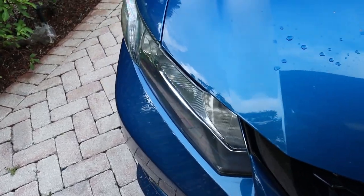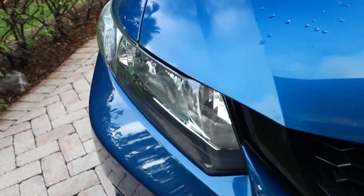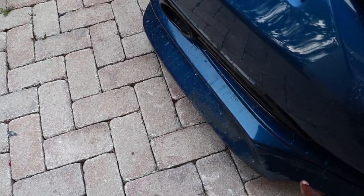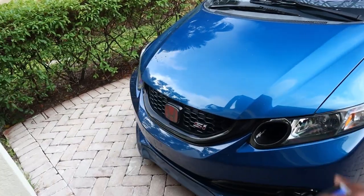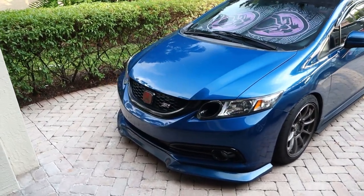You can see how dope the headlights look. I wish I had before pictures — well I do have a before picture, I shot it before the video to show you guys the difference. Look at that — Dusty looking good again. I just gotta get my lip fixed. I'm thinking about just buying a whole different lip and painting it, because sanding it off would make me mad, so I'll probably just buy a brand new lip and swap them out.